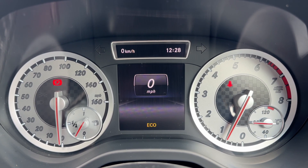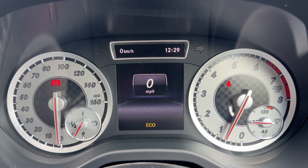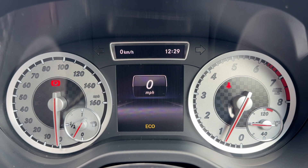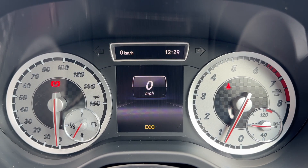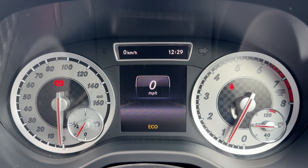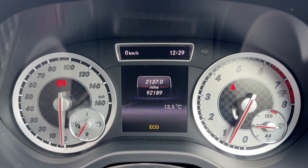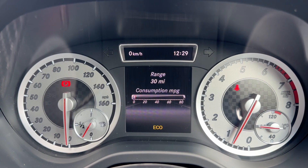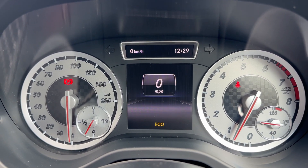Now that we're inside the car, we're going to start with the dials. On the left hand side we have the speedometer and the fuel gauge. On the right hand side the rev counter and coolant temperature gauge. In the center we have a digital readout for the speedometer — you can change the information displayed there. For example, you've got the total miles of the car, which are 92,189, and various bits of trip computer available as well.